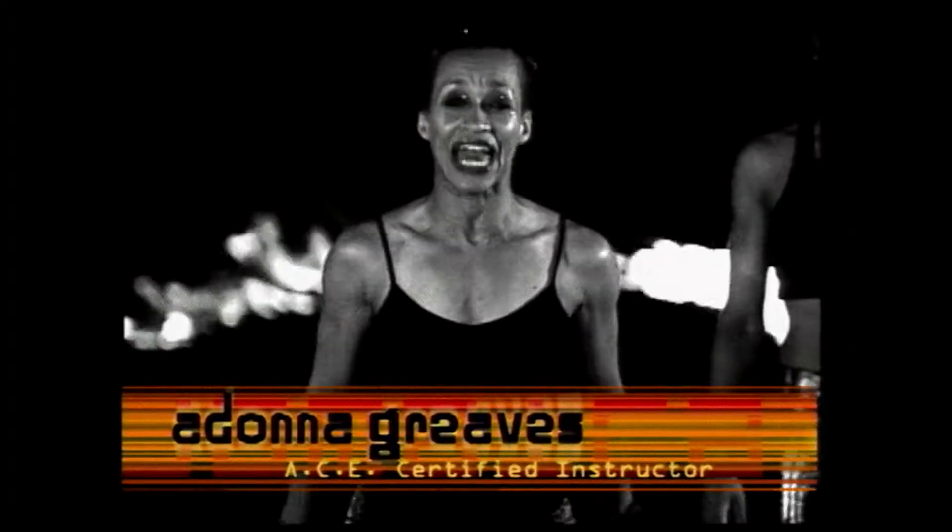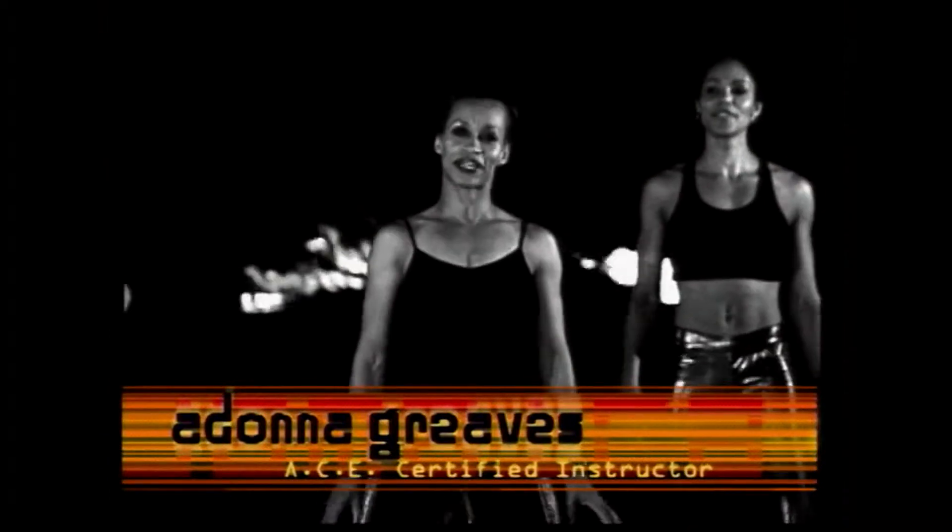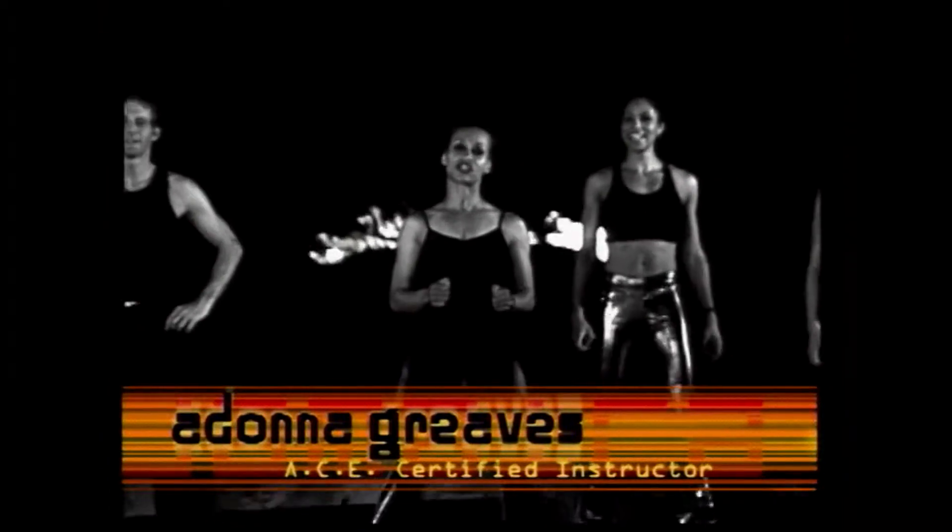Hi, everyone. Welcome to Fitness Zone. We are here in the beautiful Half Moon Resort in Montego Bay, Jamaica. We're going to do a lower body conditioning for you, and we're going to start with a warm-up. You guys ready? Chris, are you ready? Tracy, Anna?